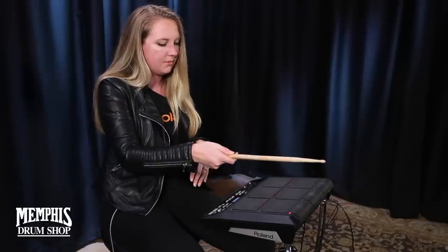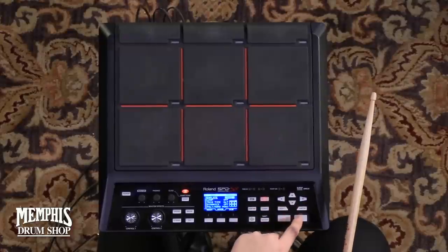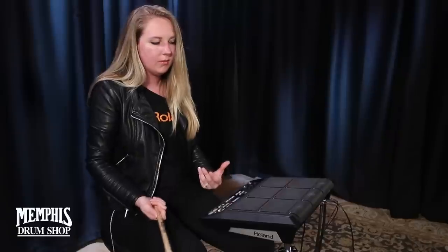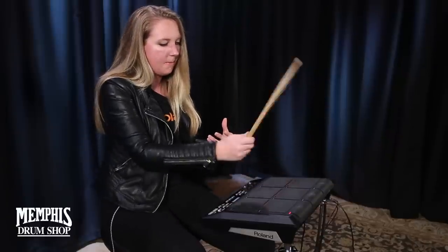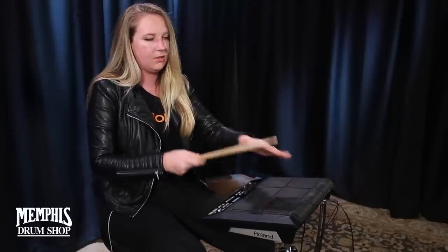That means it will just play the beginning of the sample every time and cut itself off, which is what you want for most percussive sounds. Let's say I want this one to be a loop — go in here and just change it to loop. Pretty cool. So right now if I try to play that one and then that one, they turn each other off — they cancel each other out.